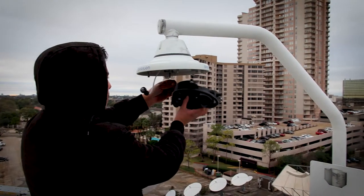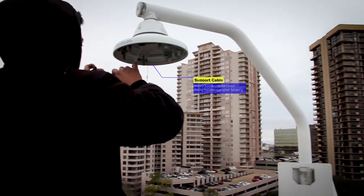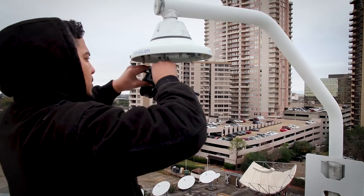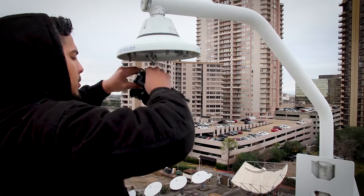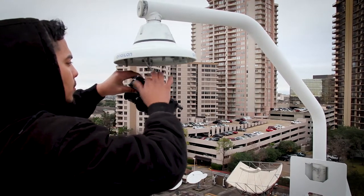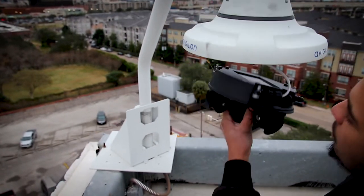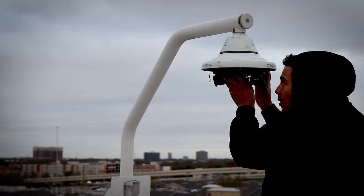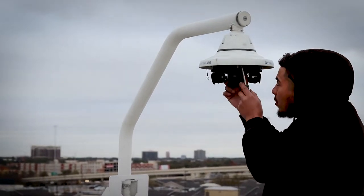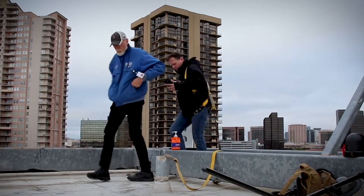First he's clipping on a cable to attach to the camera to keep you from dropping it. Once he has that, he's looking towards getting the RJ45 connector attached. That's done with a weatherproof seal, and the purpose of that is to make sure to keep any moisture out of the internal workings of the camera itself. Now that he has that connected, he's going to attach the camera into the dome base. This is the pendant base and that's done very easily with just a few screws.